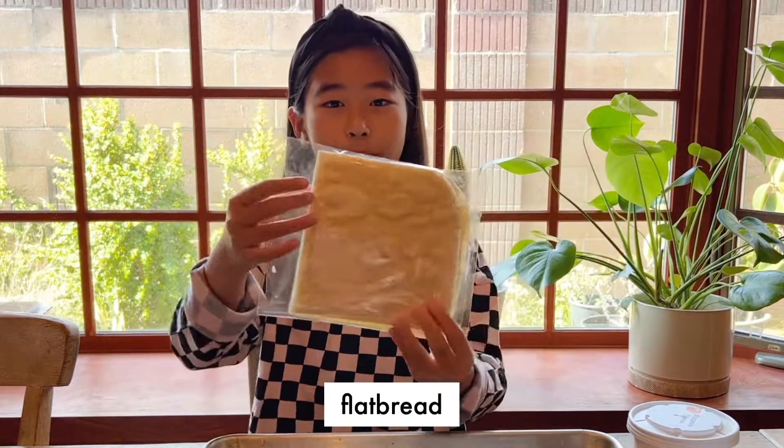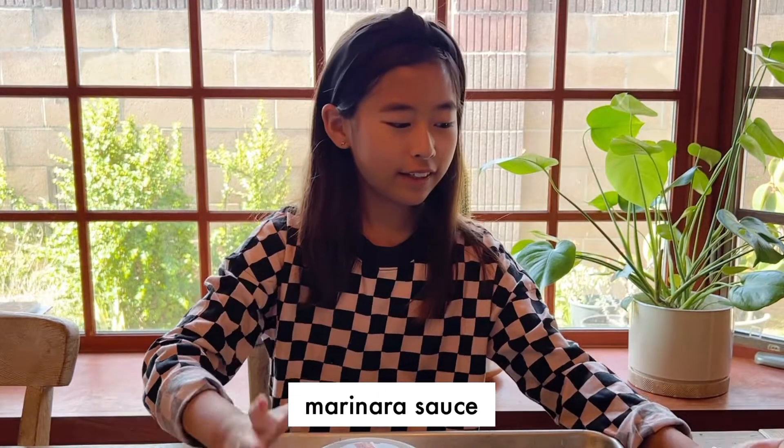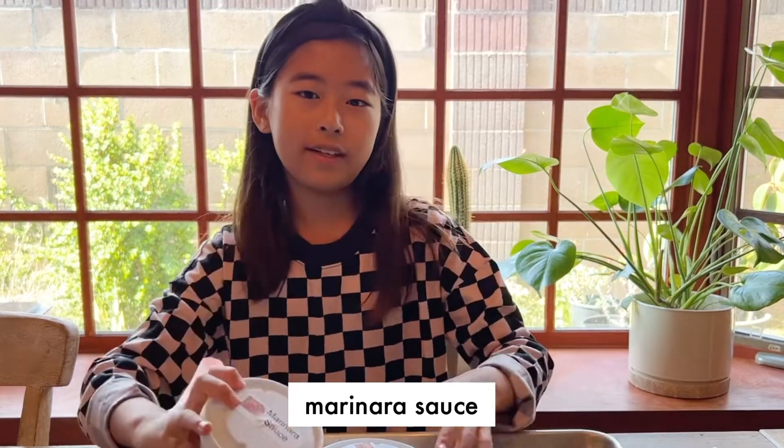Hi guys, welcome back to my channel! Today we're going to be making some pizza at home. To make the pizza, we're going to need some flatbread, some mozzarella cheese, and some marinara sauce. You can also add toppings on top if you want to.